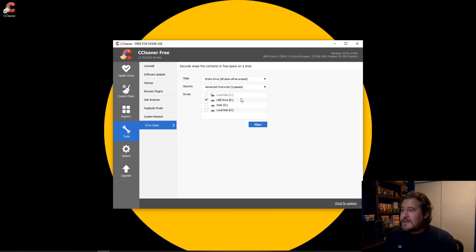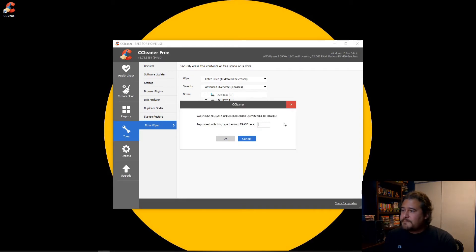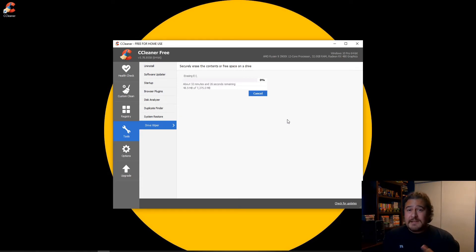So we click on that, and we already have the drive selected. We're going to click on Wipe, and we get greeted with a warning: all data on selected disk drives will be erased. To proceed, type the word 'erase' here. So we type erase, hit OK, and as you can see the three passes are going to start running. It will do one pass, then two passes, until it finally reaches 100% and is complete.